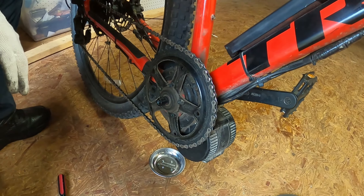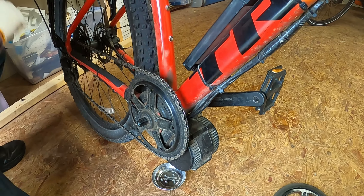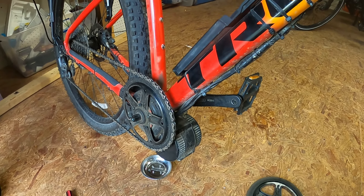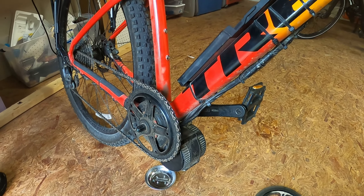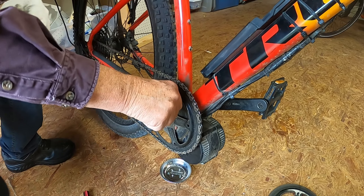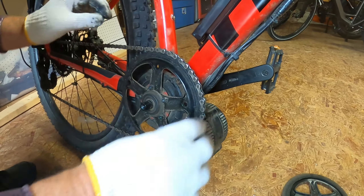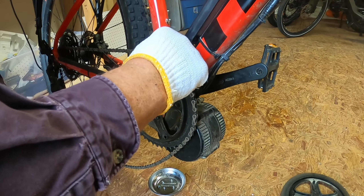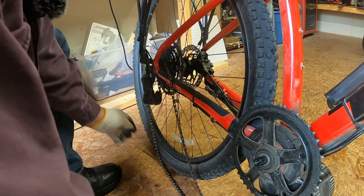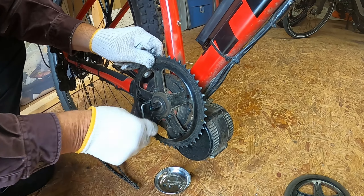Now our chain ring is off. I'm not sure what size this is, so we'll have to find an Allen wrench for that. That might be it — boy, that was a lucky guess. Now I believe I will take off the chain here. I did put the bike into an upper gear so that it would be a little bit easier to reinstall the chain and not have as much tension on it.